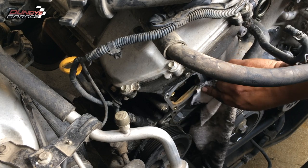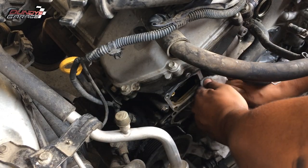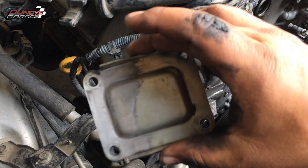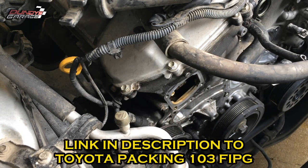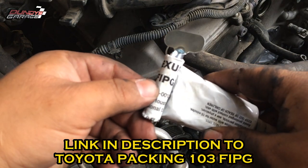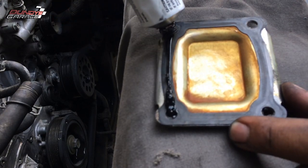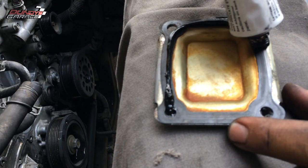To seal this up, I used Toyota Seal Pack 103. It's a FIPG — Form In Place Gasket. I'll put a link in the description below. This is probably the best stuff I've found in my 20-plus years of working on cars. Unlike RTV, which gets hard and brittle over time, the FIPG actually stays pretty pliable.